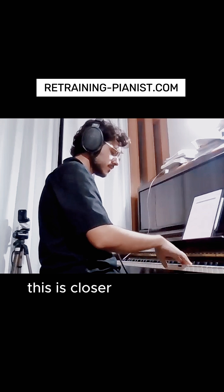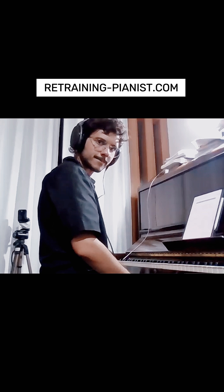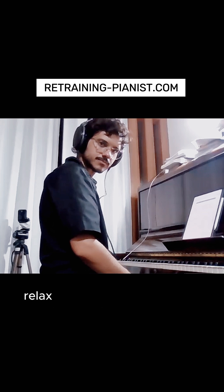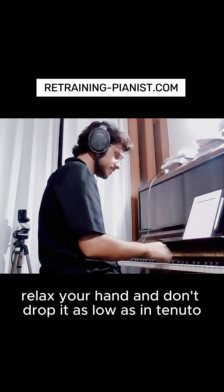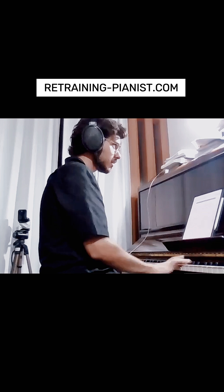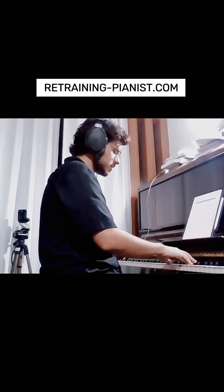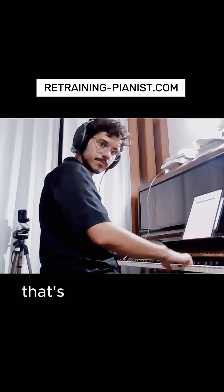This is closer to what we want. I think that works. Singing is great in accent — correction for playing: relax your hand and don't drop it as low as with tenuta. Move your wrist to the right right away. That's how you sing it.